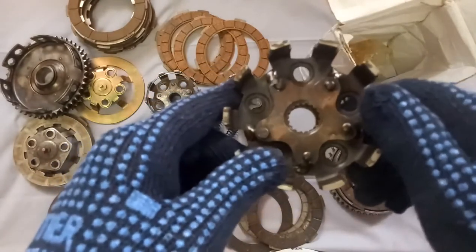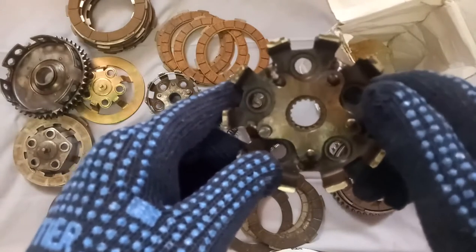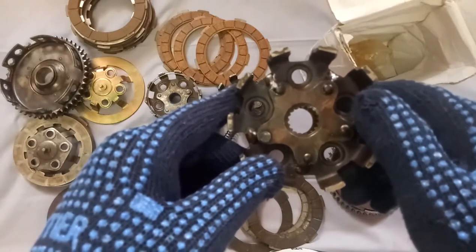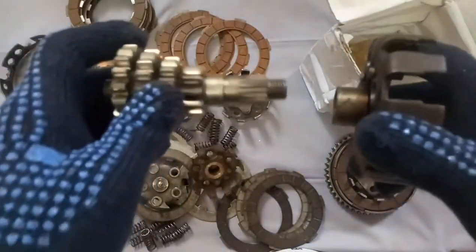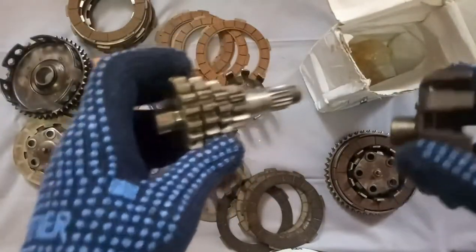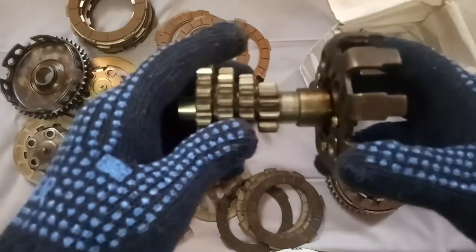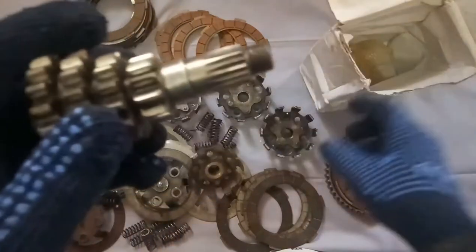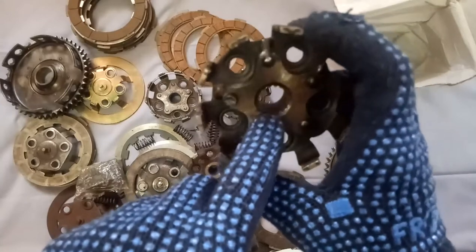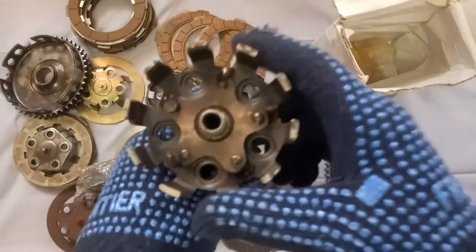Whenever we receive an item like a clutch spider, before installing it is better to check it. Let us check whether this is accurate or not. This will be fitted to the gear cluster — it will be fitted like this. There is no play at all. Exactly it is fitting. The cuts are provided inside. You can have a look — this is exactly fitting.